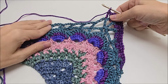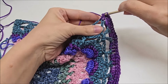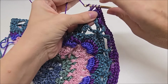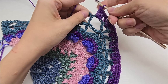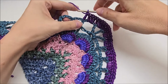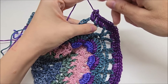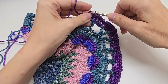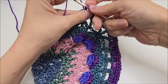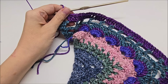And then we're going to do the same thing on this side that we just did over here. We're working three doubles in each of the chain three spaces. There's three. And then one double on top of the double. And we're going to repeat this until we get to the end of the row. Remember, we are on the back side of our work.